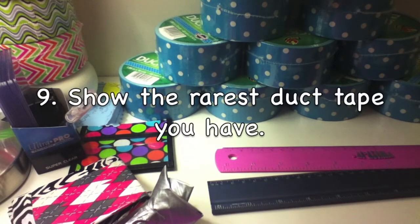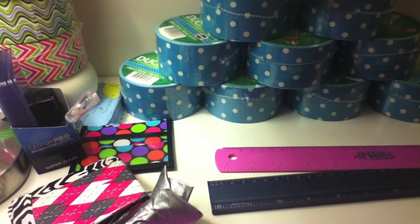Number nine: show your rarest duct tape. I don't really have a bunch of rare tapes. I am getting a really rare tape — I'm not gonna tell you guys what it is, but I have a really good friend giving me an awesome tape. One of the things I do have is blue and white polka dot.